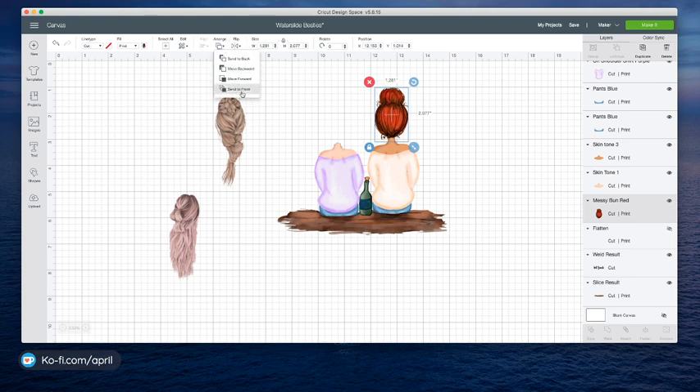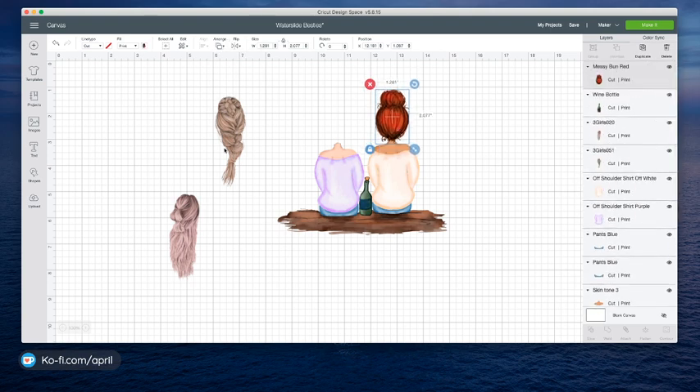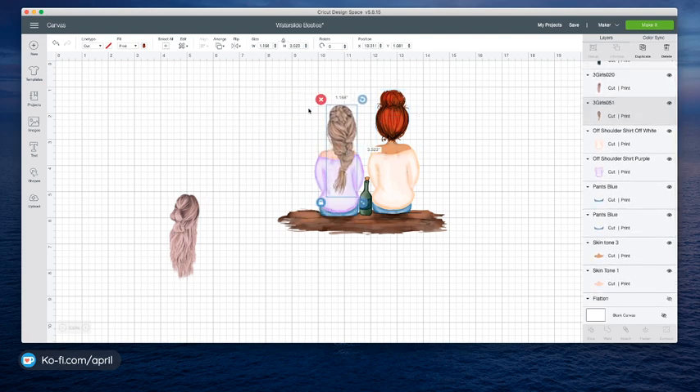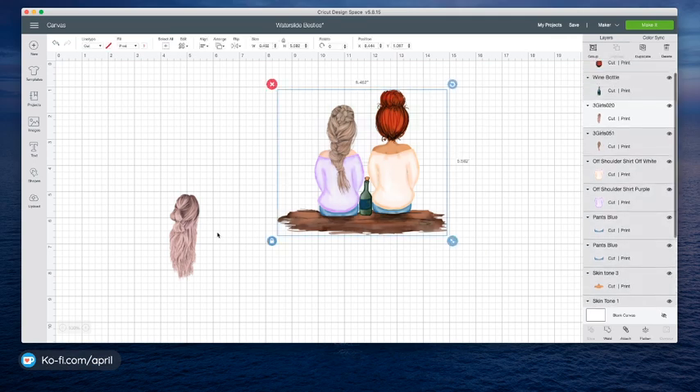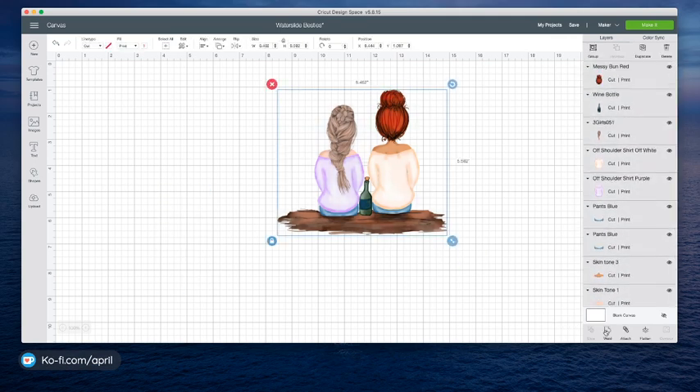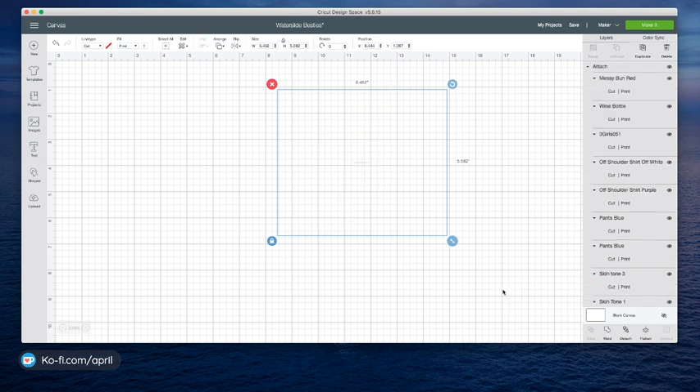And then you can choose your hairstyles. I'm going to arrange and move that to the front. She's kind of looking that way — I want it to look the other way, so I'm going to flip it horizontal. And now they're both kind of looking the same way. So you need to play around and lay it out how you want. Once you've done that, you're going to select everything — I'm going to get rid of this hairstyle — and you're going to select everything and attach.